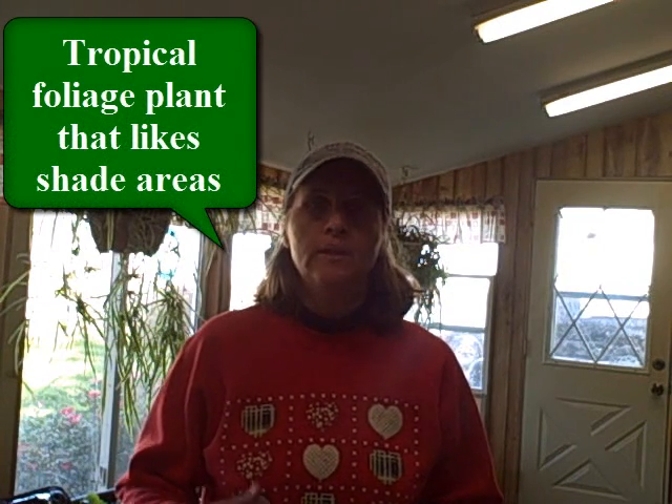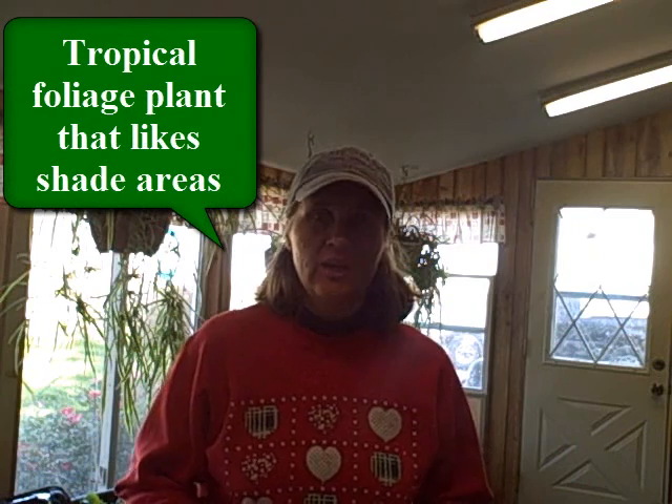Caladiums are a bulb-like plant that is tropical. They like warm conditions. So when fall comes and it starts getting cooler at night, you're going to want to either dig your Caladium bulbs up or bring your pots in if you had them in pots.